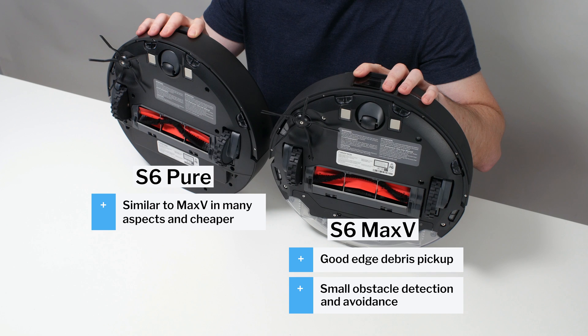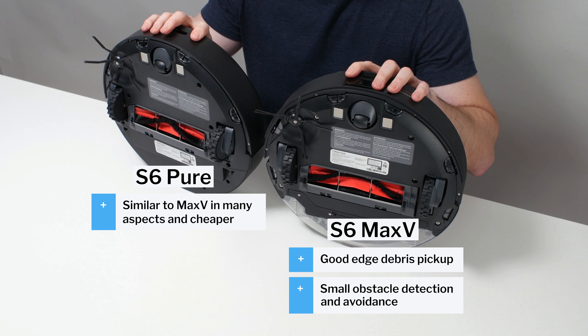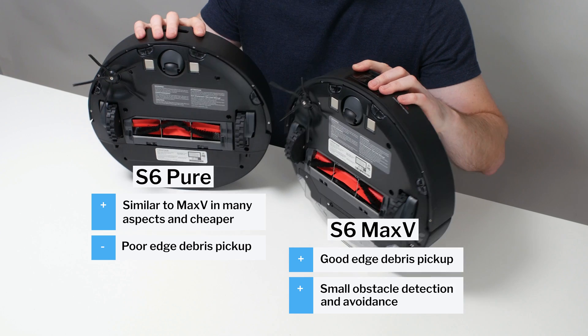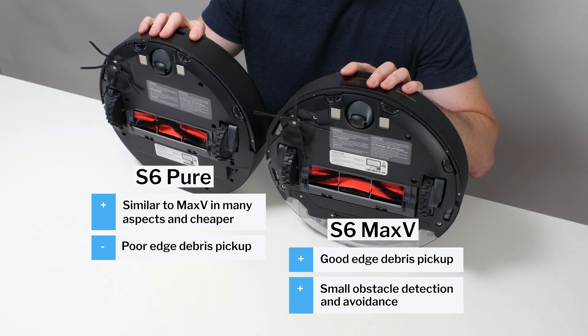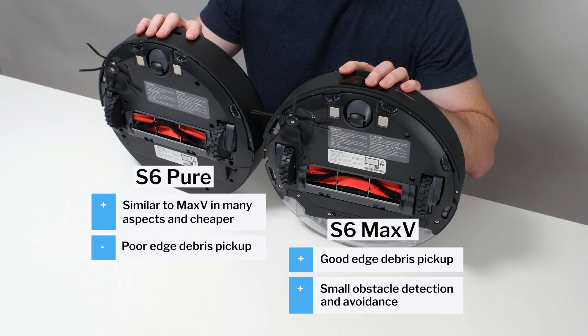The S6 Pure is, for the most part, also a very good robot vacuum, but we can't recommend it over the S6 Max-V, and we really cannot recommend it in general because of its poor edge performance — its edge performance is unacceptable for a robot vacuum at its price point. See the description of this video for links to check the prices of these robots and for the latest updated list of all of the robot vacuums we recommend, and thank you for watching.